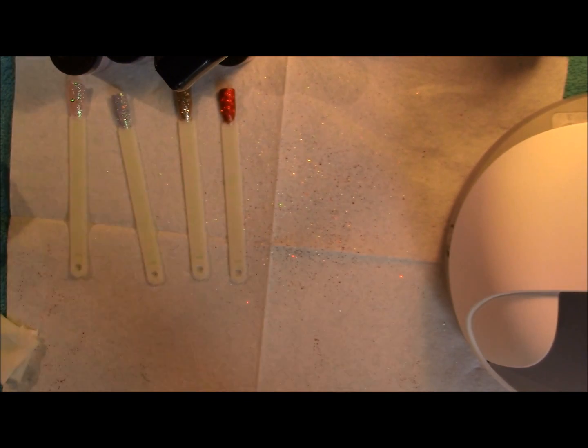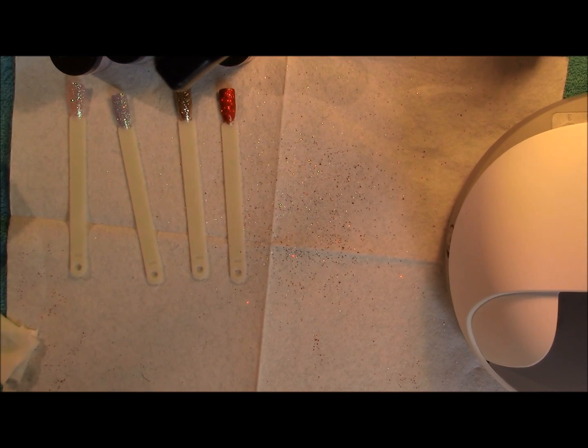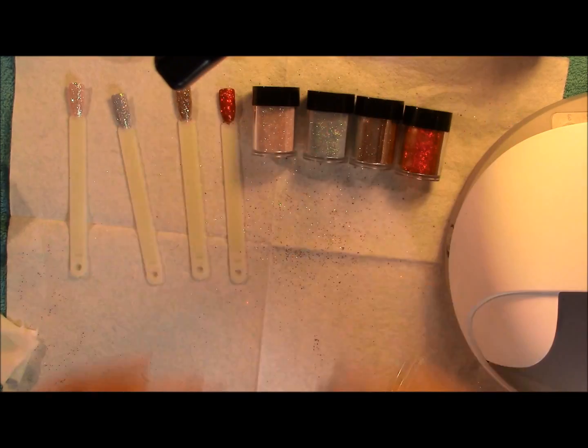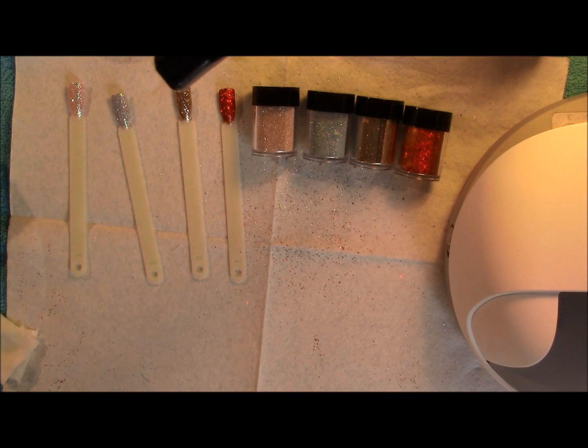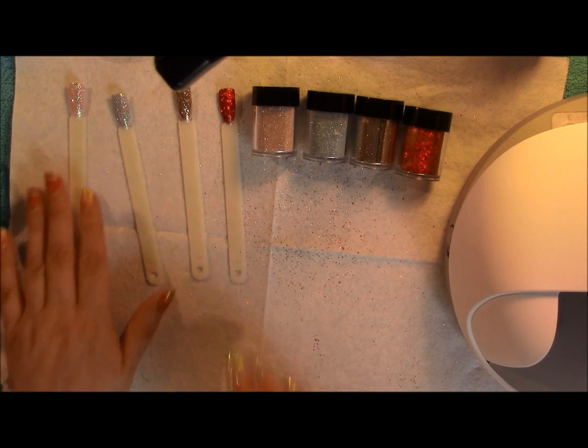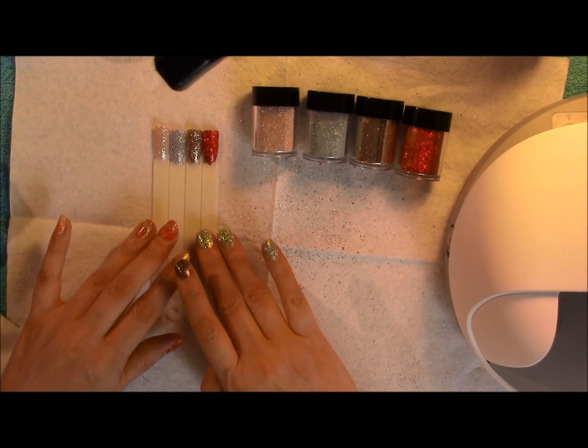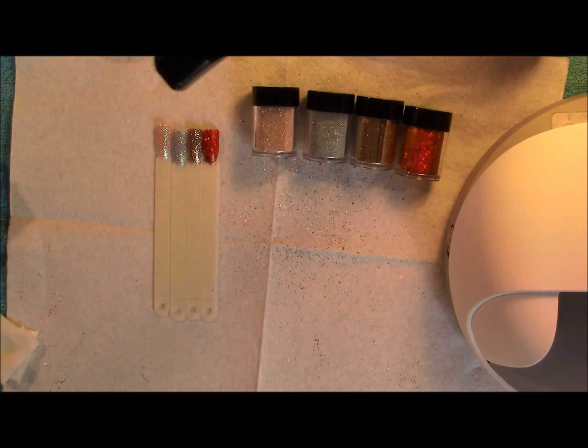So that's the new way of how you can apply the Lissente glitters. You can purchase these from Sweet Squared, or I got mine from the Creative Academy in Manchester because I like to go to the shop. That's where you can get these online. I'm not sure if Ellison sell them too. I hope you've enjoyed this video — give it a try and I'd love to see your results. Thanks for watching guys, bye!